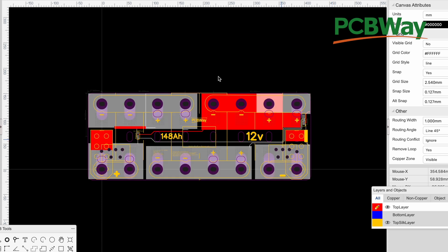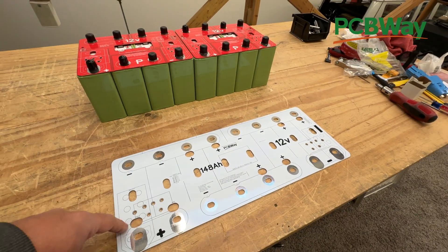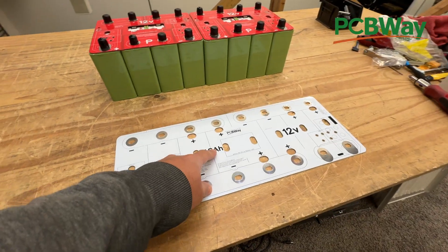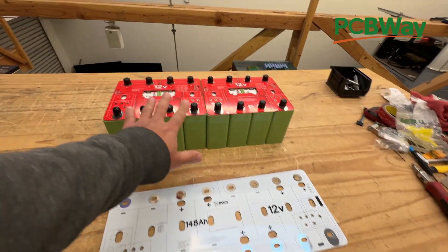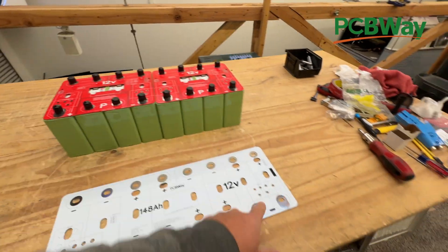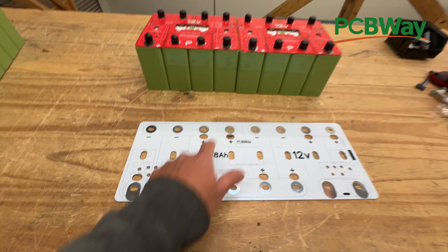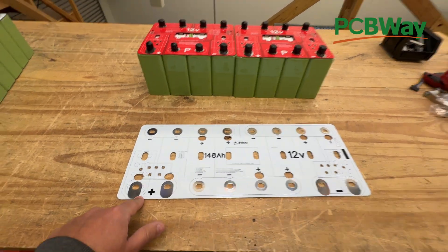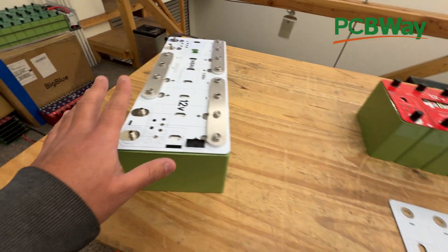So let's go to the bench. Here is our board — white is to distinguish all these big 148 amp-hour, 12-volt ones. And so all you have to do now is take your eight cells and rearrange them: two negatives, two positives, two negatives, two positives, two negatives, two positives, two negatives, two positives. And then you can put it in there. This is very, very simple, and then it ends up being like this.